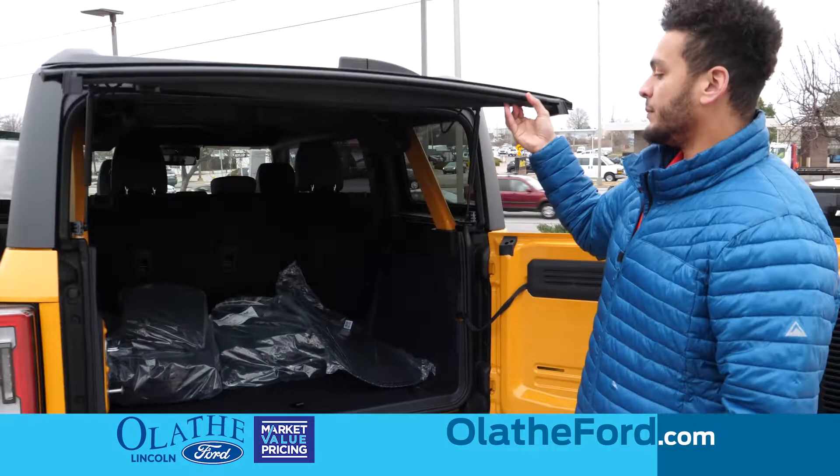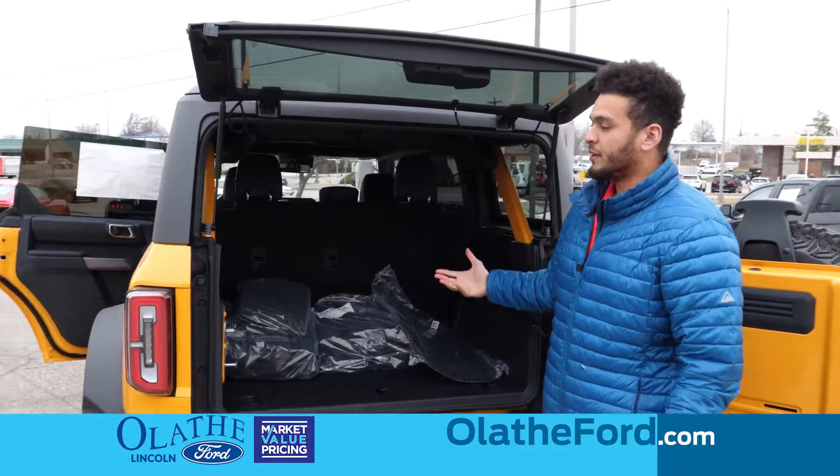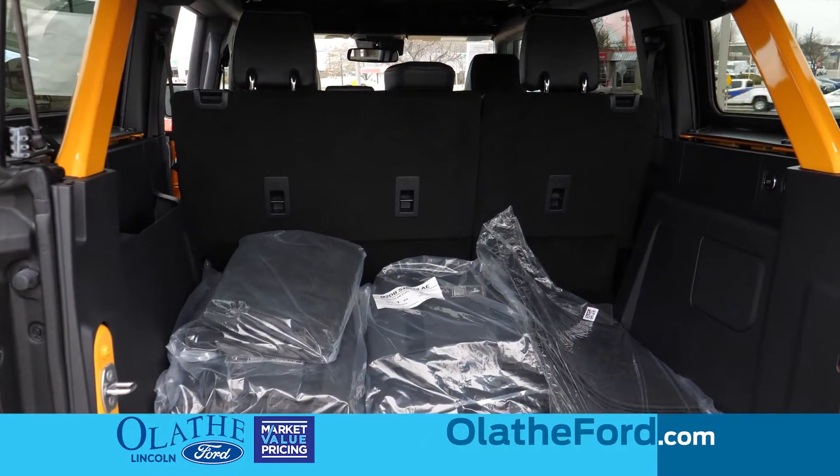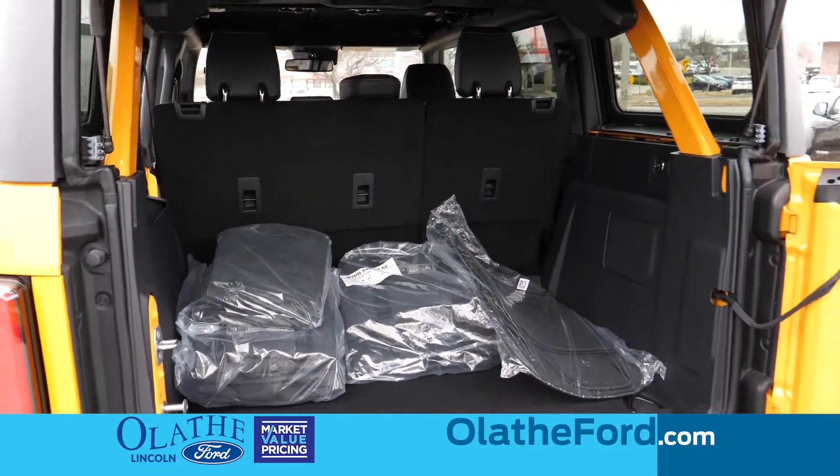This opens up to the rest of your back hatch, so you have plenty of cargo space if you want to fit a stroller or any family equipment going camping — any of that stuff. You have plenty of space to put that into your Bronco back here.